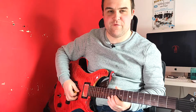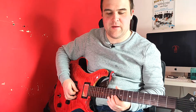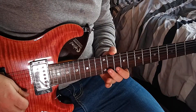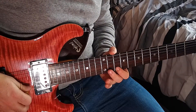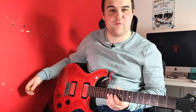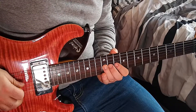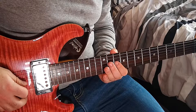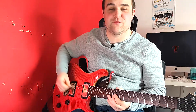From the 11th fret on the B, to finish it off we're going to move our third finger up to the 12th fret G and play it three times. And then 10th fret G three times. So again from the 11th fret B it will sound like this.